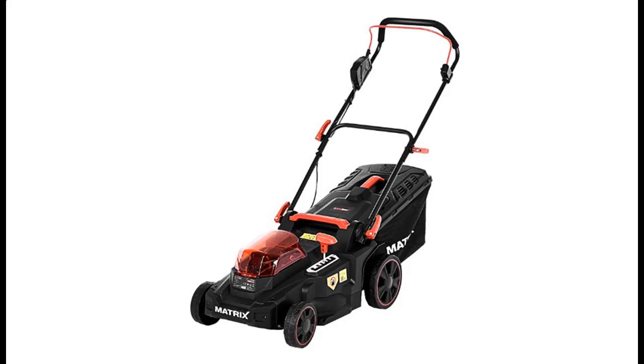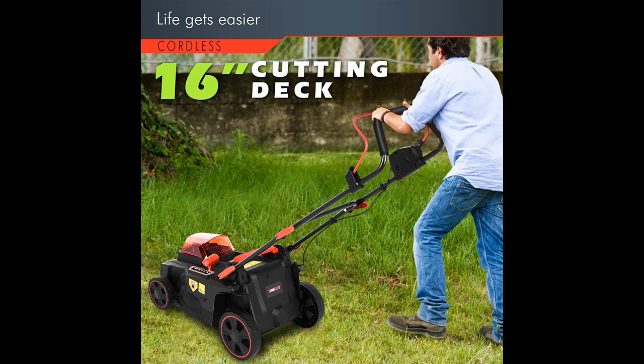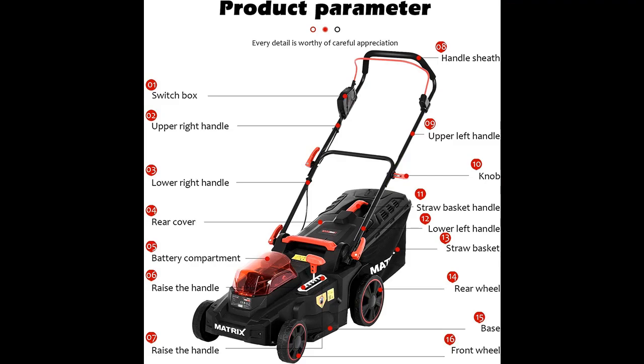Introducing a short overview by pictures of the QAZQ 40V Li-ion 16-inch brushless cordless push lawnmower — a smart cut-pace self-propelled lawnmower with 6 gears adjustable, cordless twin-force design, including 2x4-amp USB batteries and charger.